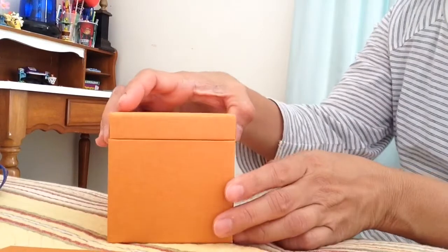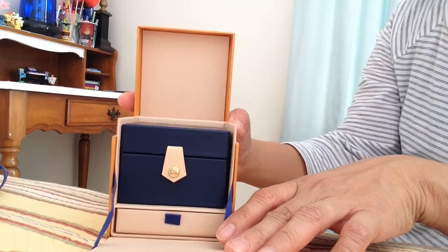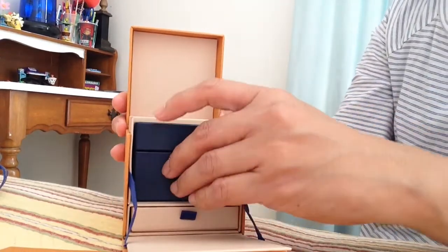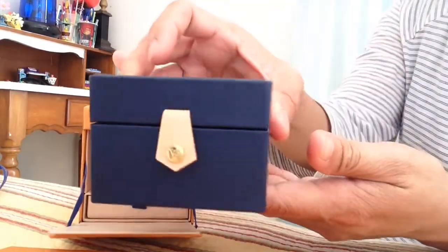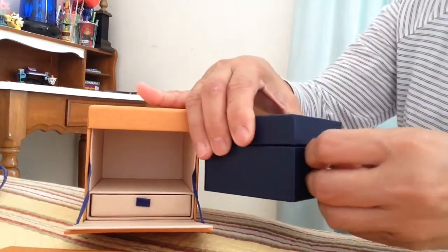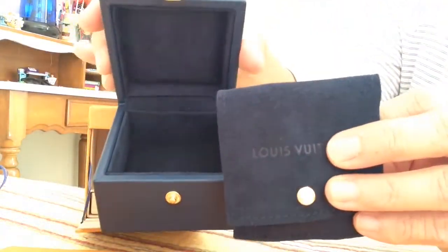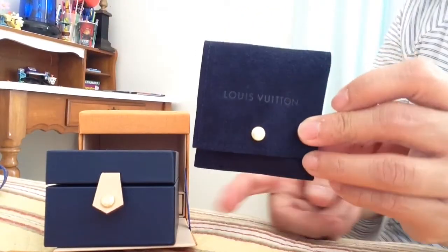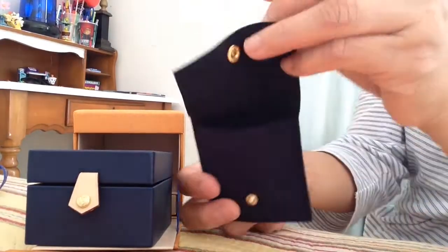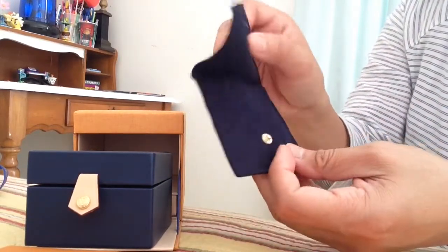Look at the beauty of this box — it's finely constructed. It comes with this leather jewelry box with leather and gold hardware, and it has a velvet navy blue interior. It also comes with a velvety leather navy blue pouch with gold hardware.